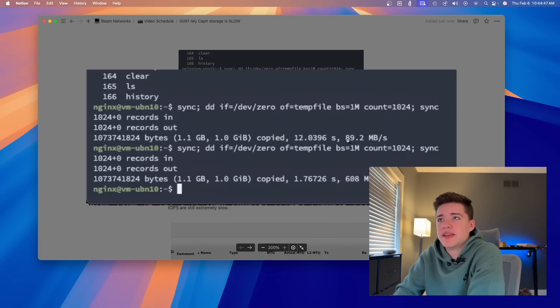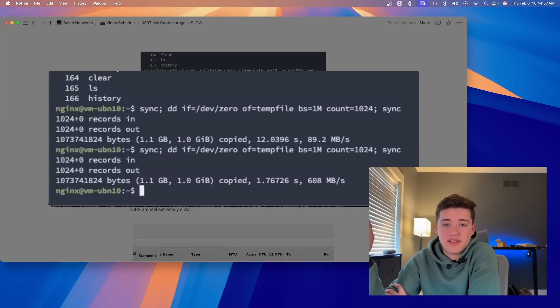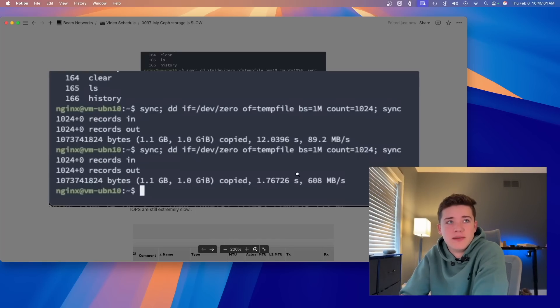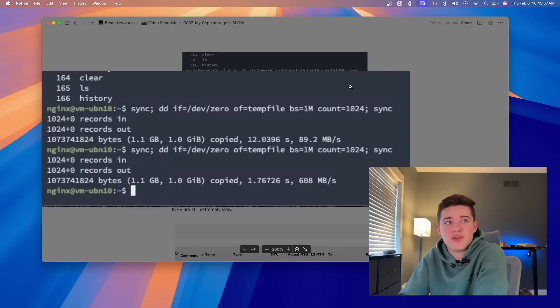As soon as I turned on jumbo frames we went from probably 89.2 megabits per second all the way up to 600-something megabytes per second — a considerable increase just from turning on jumbo frames. This was something I'd never really tried on my Ceph cluster before, but it is nice to see that jumbo frames do make a big difference.